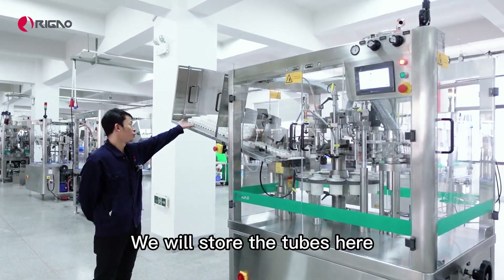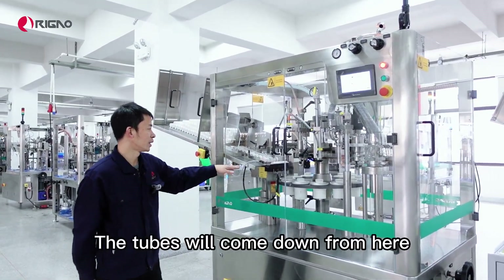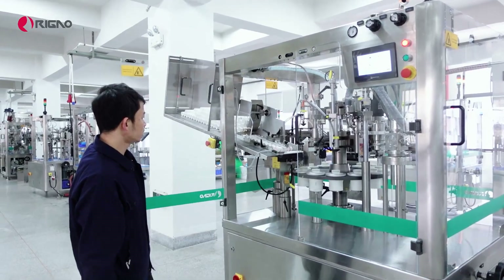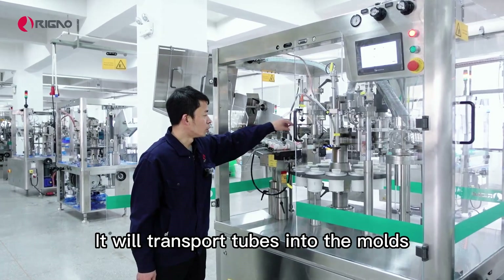We will store the tubes here. Here is the tube feeding hopper. The tubes will come down from here. This is the tube feeding plate — it will transport tubes into the molds.